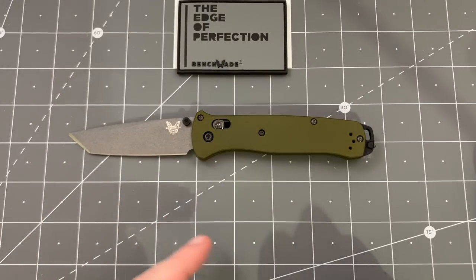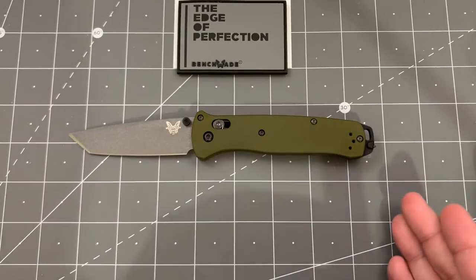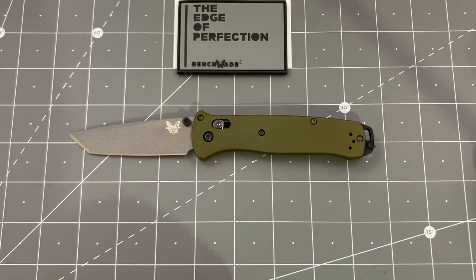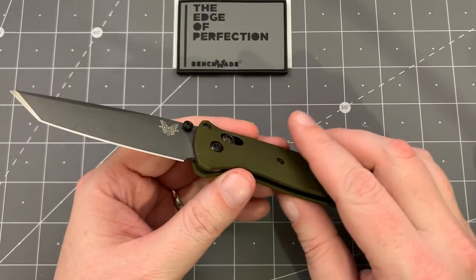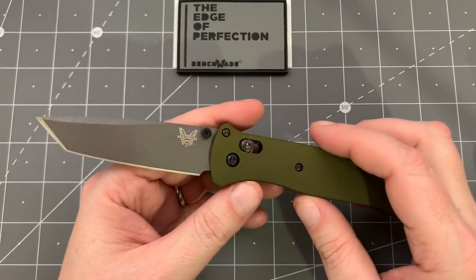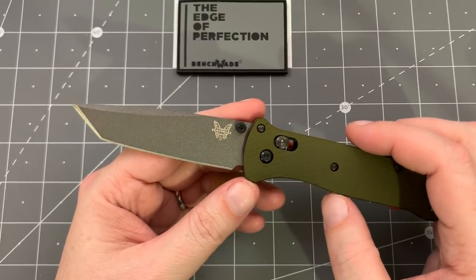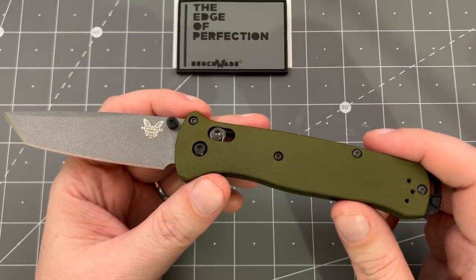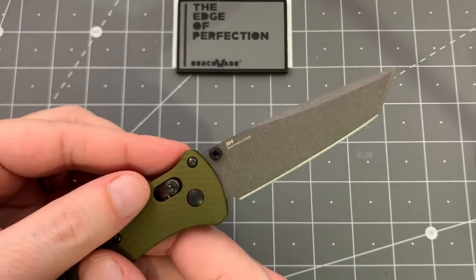This is a new version of the Bailout. When the Bailout came out last year, it had 3V steel in the Grivory handles, like you can see on the Bugout — kind of the tactical first responder version of the Bugout. Some people didn't like the Grivory handles on a knife meant for harder use, and the 3V steel didn't come out so well in some heat treat tests. So they switched to these nice aluminum handles, which are much stiffer, and now they're using M4 steel.